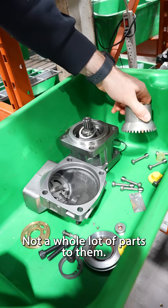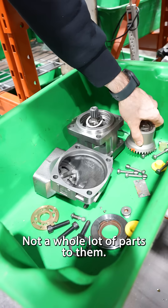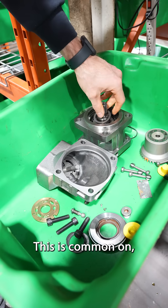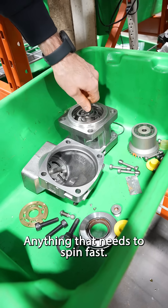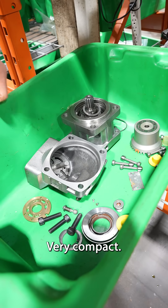And these are the internal parts of it. Not a whole lot of parts to them. This is common as a saw motor, stuff like that. And it needs to spin fast. Very compact.